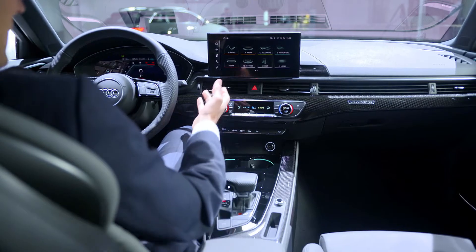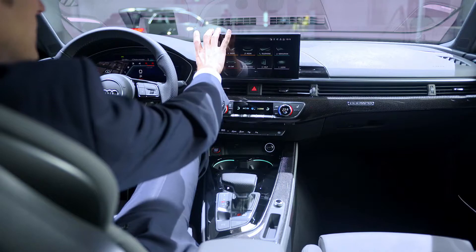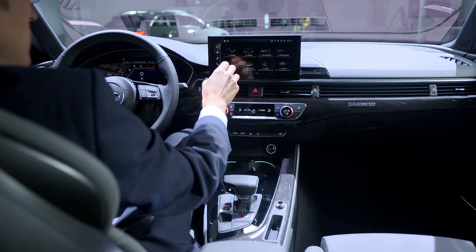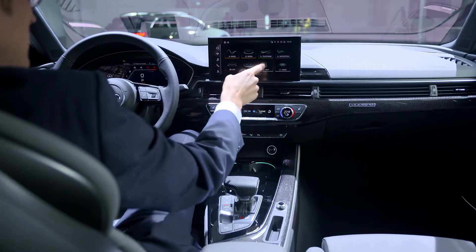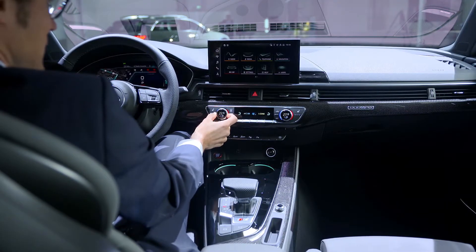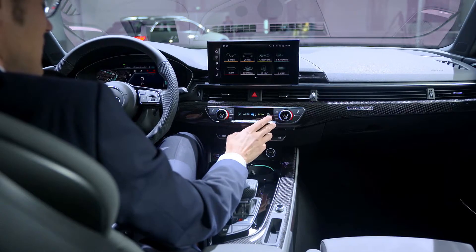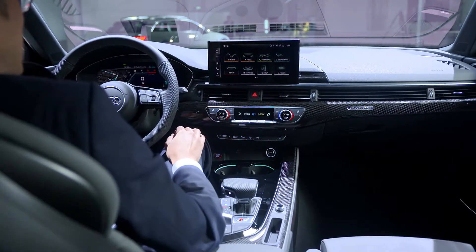For the interior overview — what has changed? Directly you see the new screen with new software on it, 10.1 inches in size. It is somewhat attached because it's a facelift — not a new model — but the advantage is there are no control knobs anymore, and due to this attachment you can easily access it while driving, very close to the driver. Telephone connection via Bluetooth, Apple CarPlay, or Android Auto — and Apple CarPlay is now also available wirelessly. I'm really a fan of the climate unit with the clicking sound and the metal knurled knobs. Touchscreen while driving: you should try to avoid it and use the voice command, but since you can access it easily, it's still quite okay.